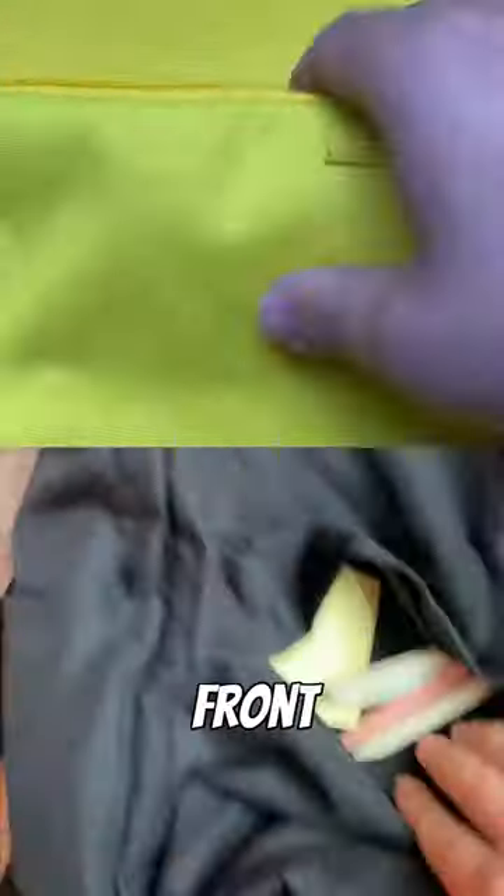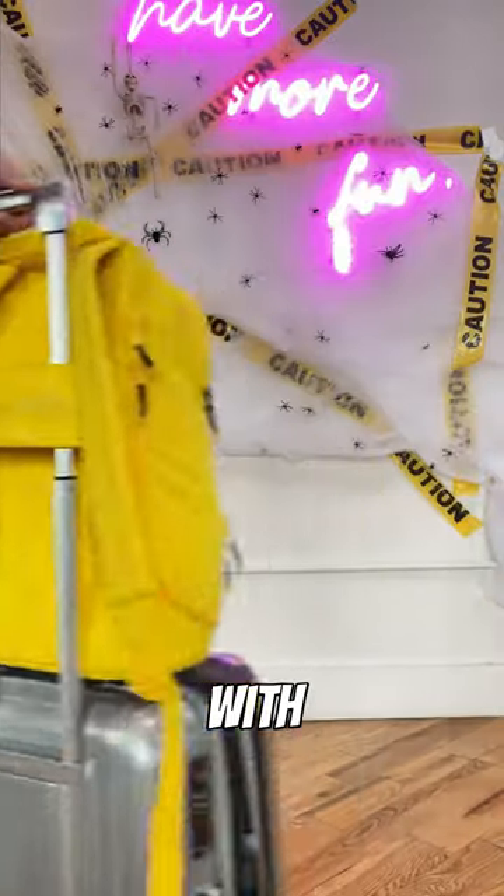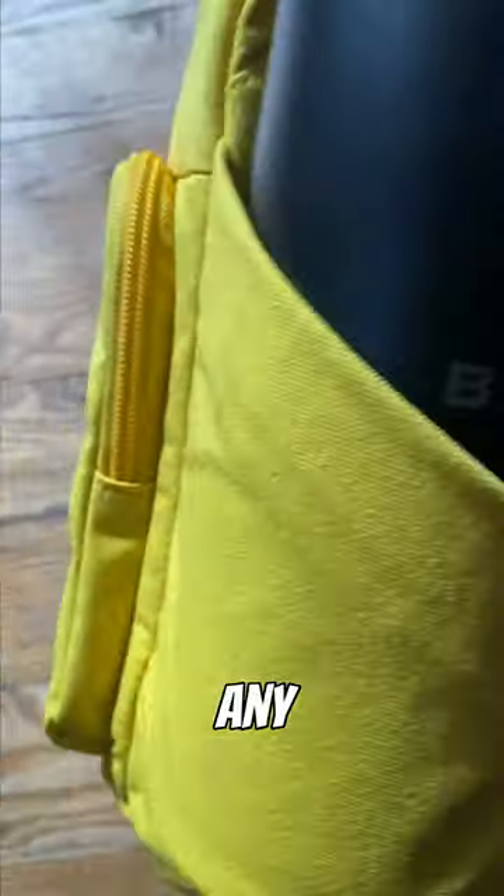I'd add organization to the front of the backpack so I always knew where everything is. And I'd add a luggage passenger strap on the back so I could run through the airport with ease. Plus, I'd add a super-stretchy water bottle pocket that could fit any size water bottle.